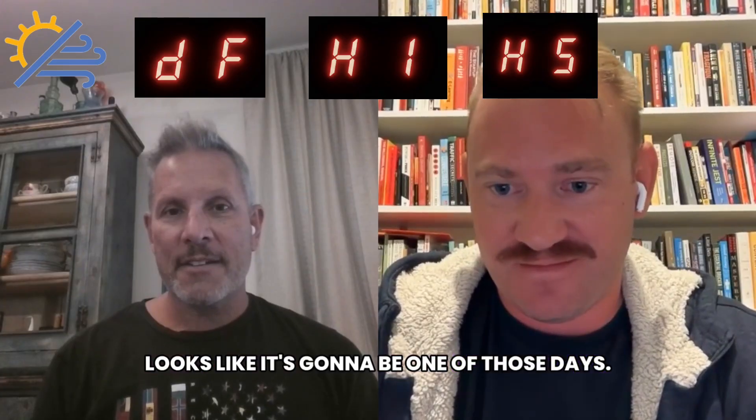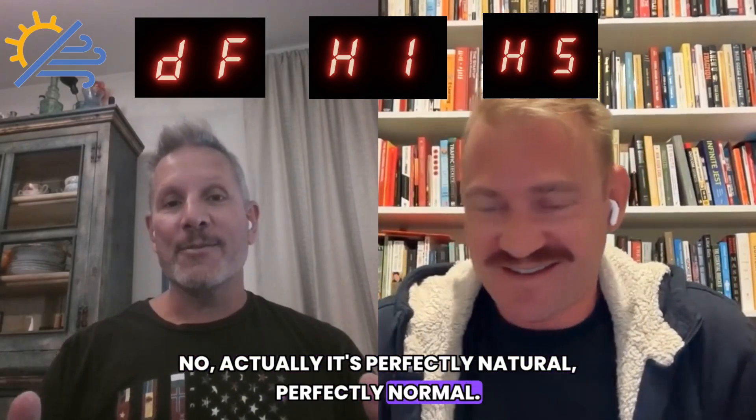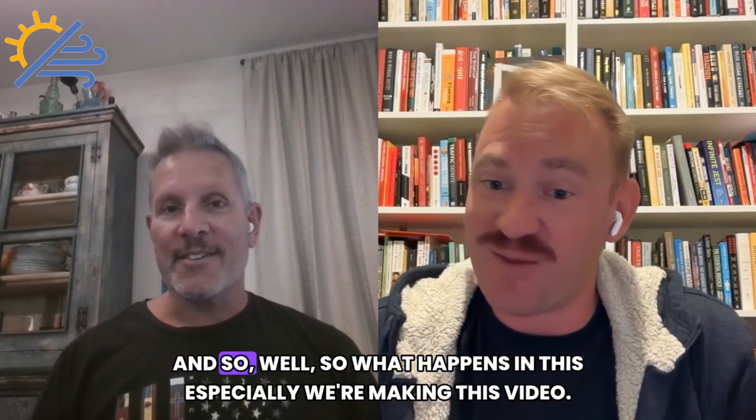Looks like it's going to be one of those days. No, actually it's perfectly natural, perfectly normal. Take a chill pill. Your unit is going through the defrost mode. So what's defrost mode?